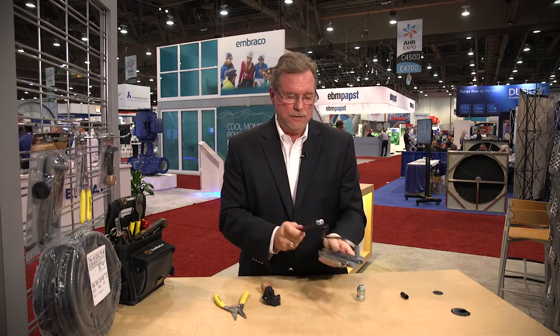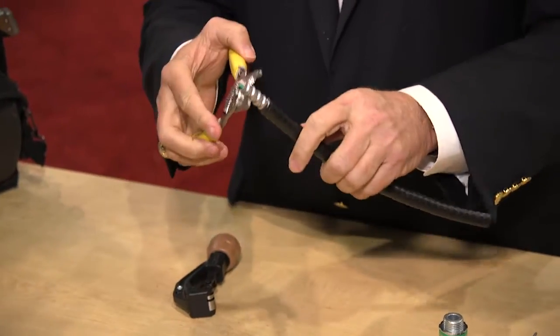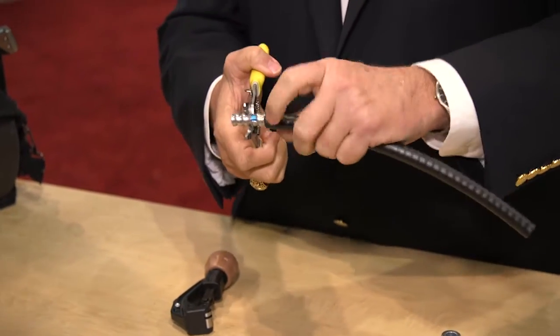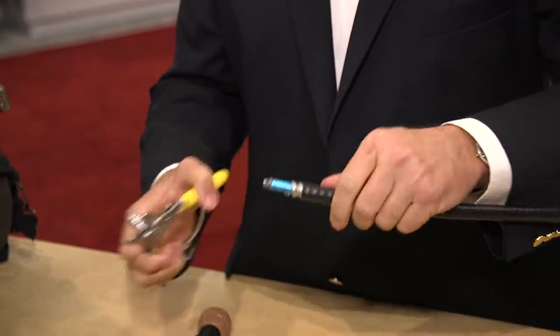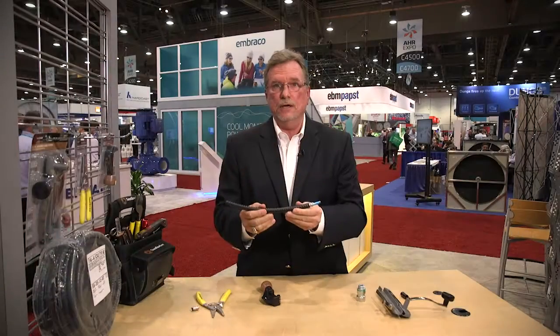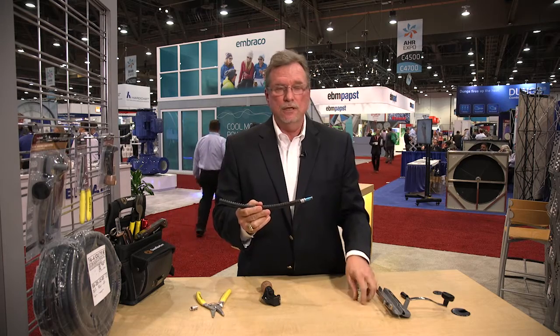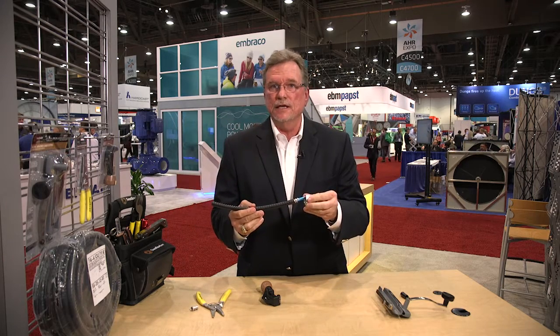Take it out of the jacket and you have a cut like so. You take any kind of pliers and then you can just roll that off for the remainder of the end. And now you have a prepared easy-in cable with shielding that will be used with your liquid-tight connector.